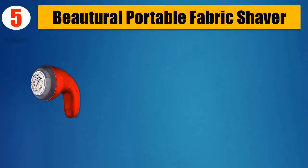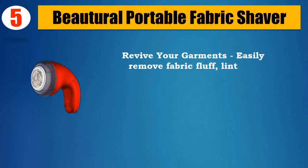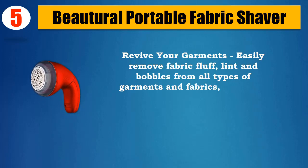Number 5: Beautural Portable Fabric Shaver. Revive your garments — easily remove fabric fluff, lint, and bobbles from all types of garments and fabrics.